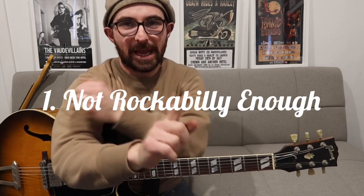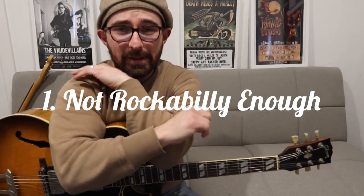Number one — and I'm going to roll a few together here. One: not enough tattoos. Two: the wrong hairstyle. Three: the wrong clothes. And four: they don't drive a hot rod. If you haven't got all those things together, you're in big trouble. I really do like tattoos — don't be offended. You can't make rockabilly music and do it well if you don't have all those things together. I have none of the things I mentioned. This is obviously tongue-in-cheek and a little bit of a laugh. Abusive comments below — let's go.